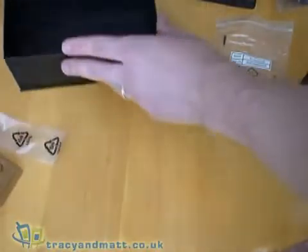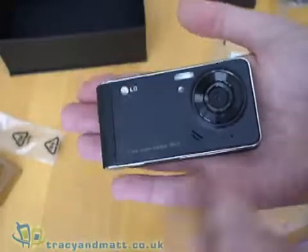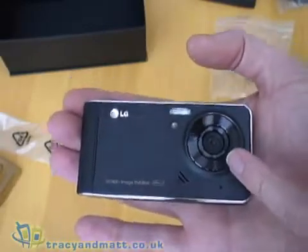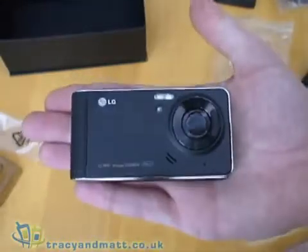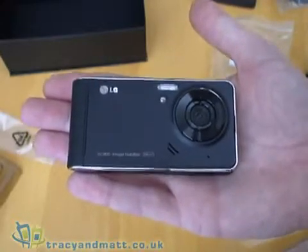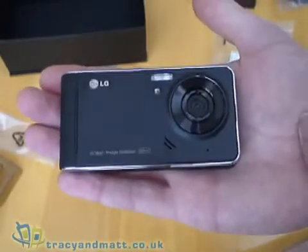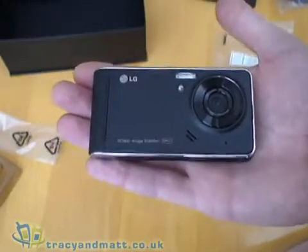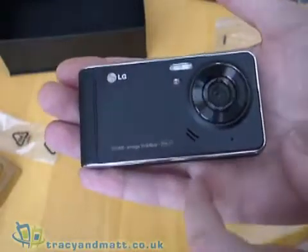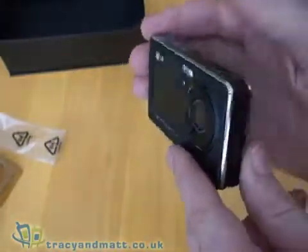Returning to the device itself — on the side facing us at the moment is the camera. It has a proper flash and it is a 5 megapixel camera. Looking at the phone, it does look like a, dare I say, ordinary compact camera, such as you would find from Canon or Panasonic. The LG Beauty is designed for capturing video as well as stills, and interestingly the native format that videos are recorded in is DivX, which means they'll be quite compatible with PCs.